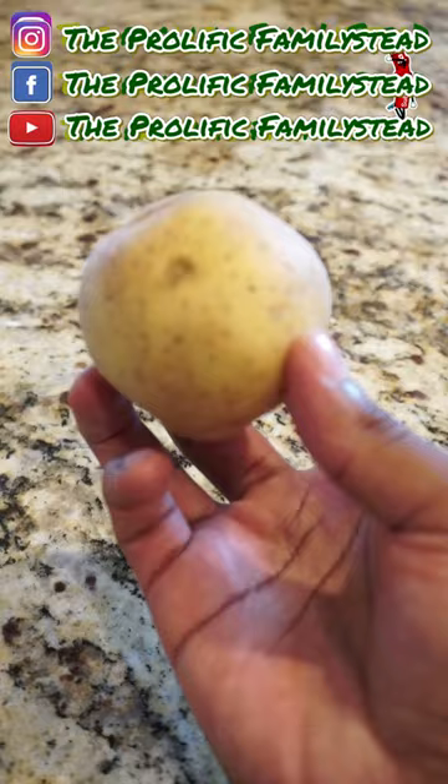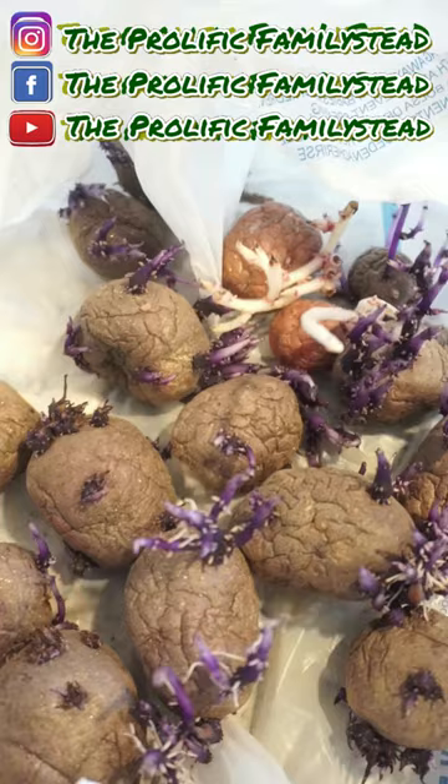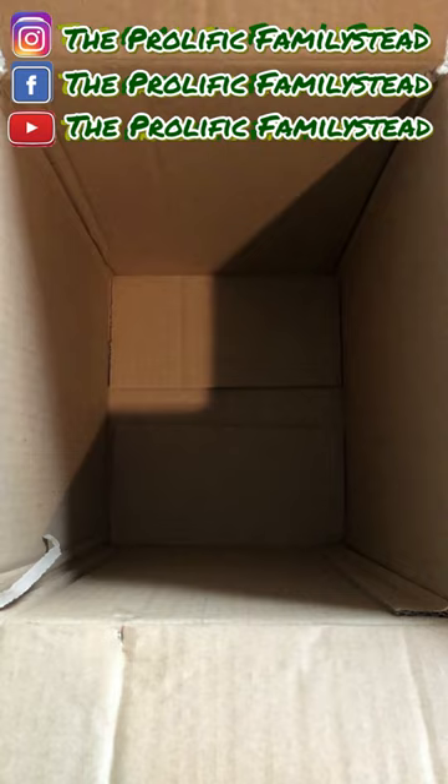How to make seed potatoes. Regular potatoes are not like sweet potatoes, so don't sit your regular potatoes in water and wait for slips to grow. All you have to do is put them in a bag or a box and sit them in a cool, dark place like your pantry or a cabinet.